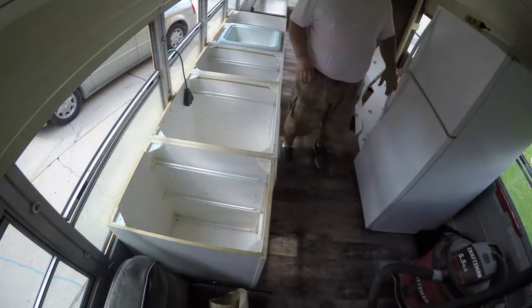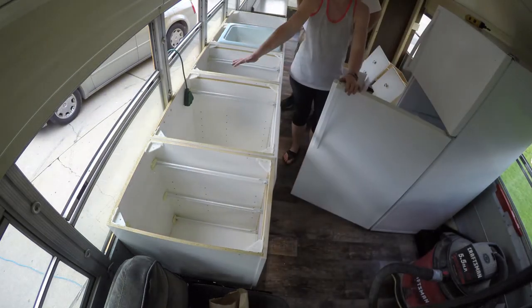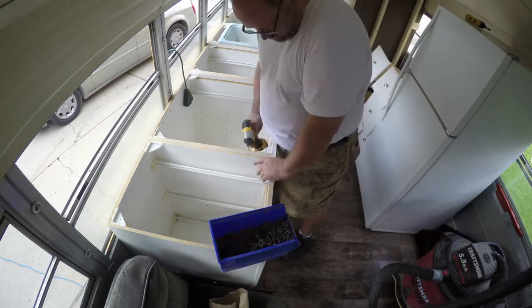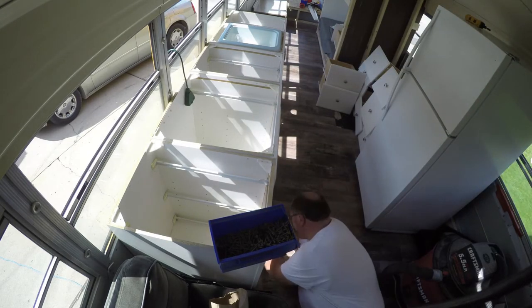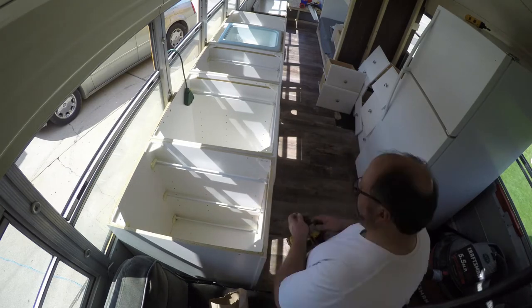Here we're doing some fit testing to make sure the stove and the sink are going to fit down in there. Obviously we're going to lose some of the top drawers, but it's going to work fine. There's plenty of room for the fridge. One of the walls that's not there yet is the bathroom wall — I'll have to install that, but it's kind of lower on my priority list.